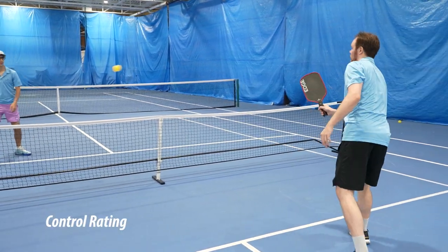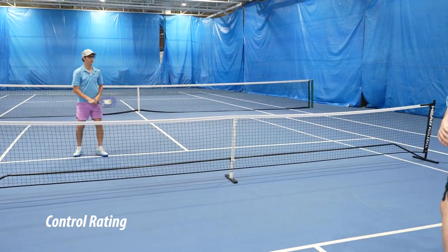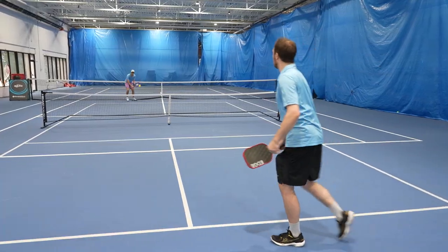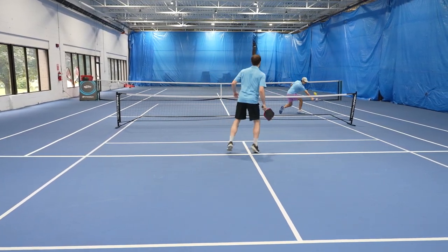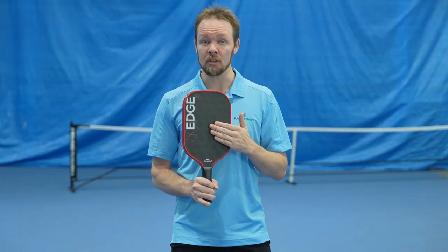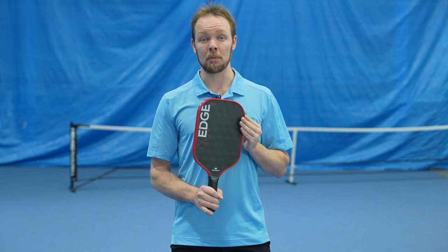With regards to control, this paddle felt great. The 16mm core absorbs plenty of energy from the ball and allows you to take the pace off of hard hit shots with ease. There were a few times I tried to do this and missed the sweet spot, and it felt kind of dead. But whenever I caught those same shots in the sweet spot, I felt excellent control and touch. I could really feel the ball on this paddle and whenever I wanted to attack with power, I could do so with great precision.